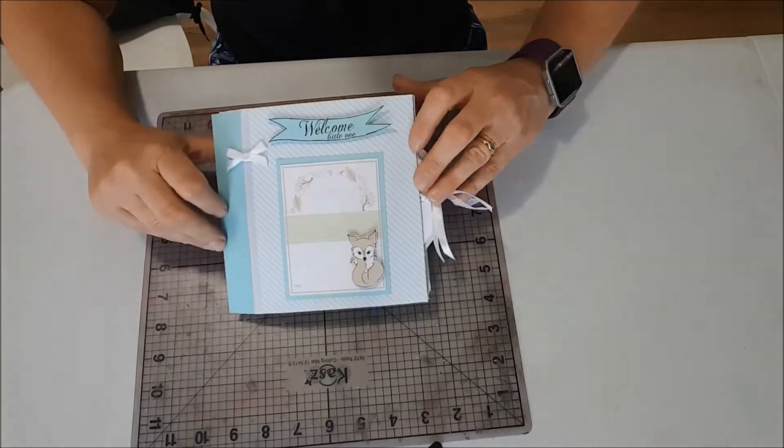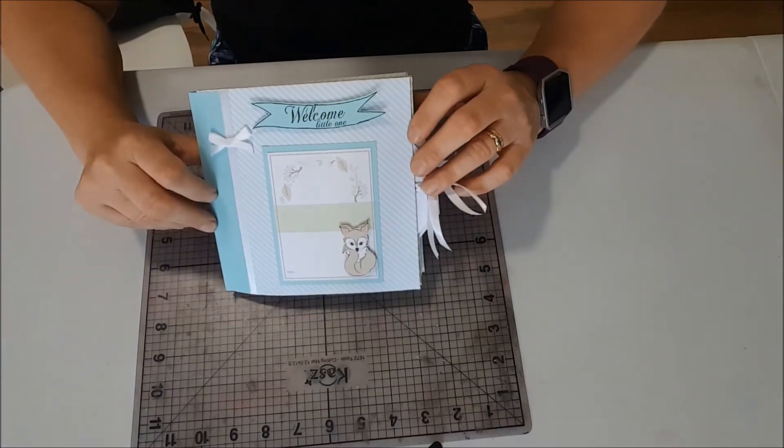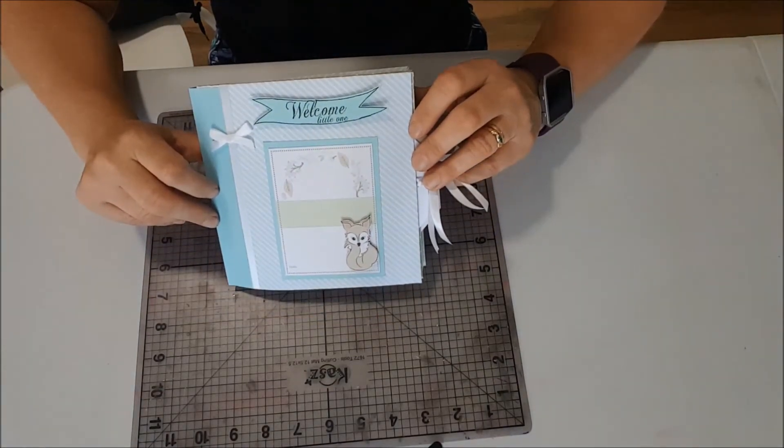Hi, it's Zena here today and I've got a little video to show you of a mini album that I've made using the Baby Milestones papers from Kazes and the envelope punch board.